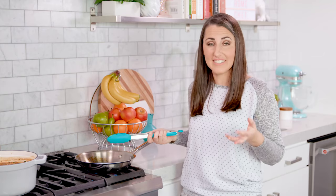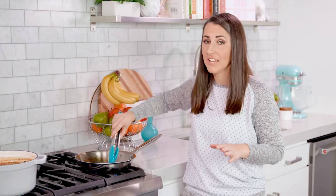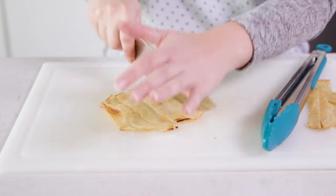Add more oil as necessary to fry up as many as you want. Once crispy on both sides, remove from the skillet, and while still warm cut into strips using a regular knife or even a pizza cutter. Then we are ready to dish up our soup and eat.